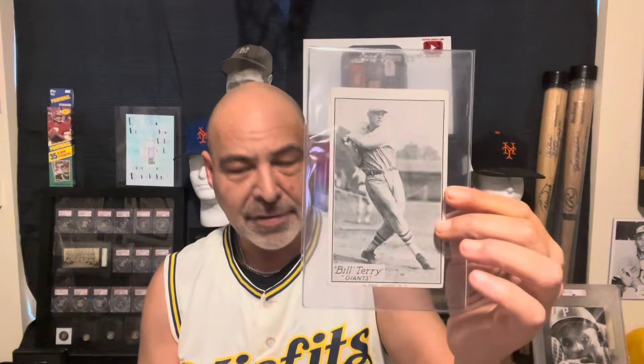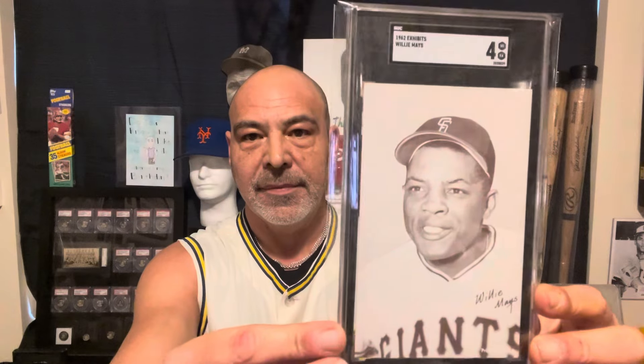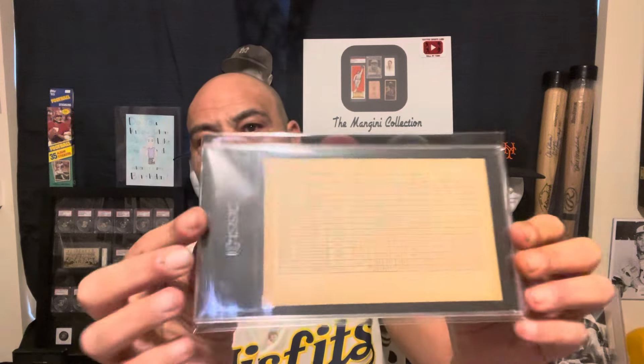Not sure if Gaudi made these or not — I don't know if anybody knows. If you have any information on these, let me know. I believe that's the only one I have. And then I have this 1921 exhibit — Babe Adams. I got this 1962 stat back Willie Mays. They made these stats in black and in red.